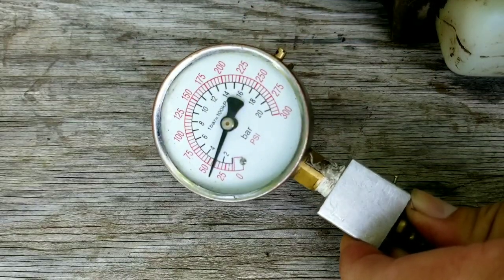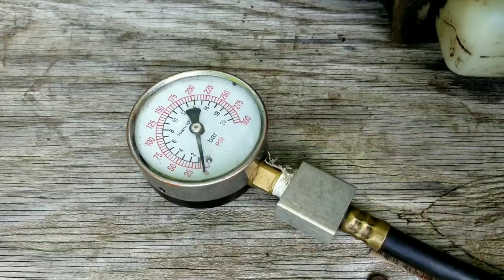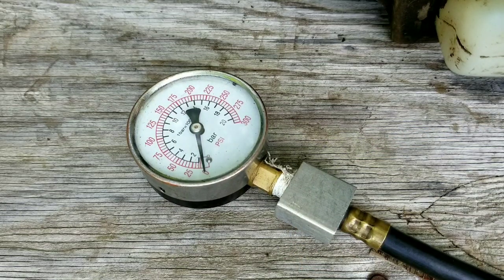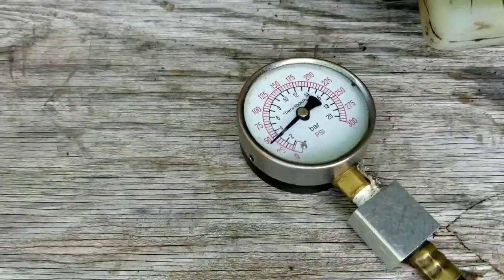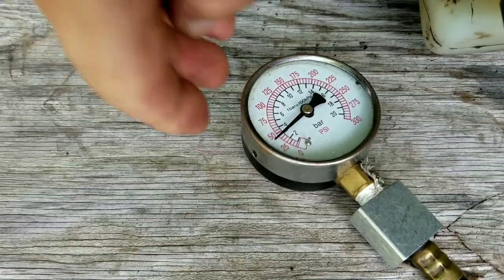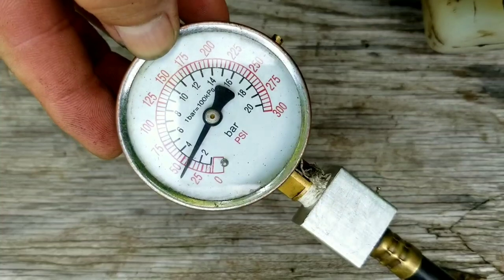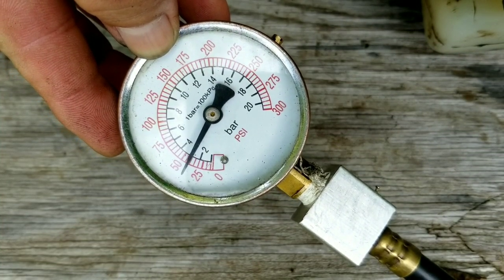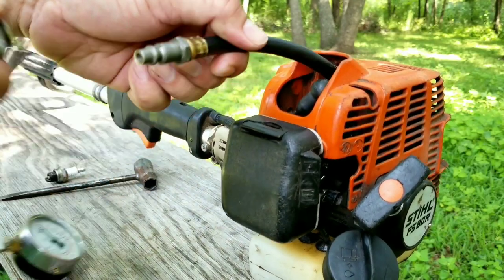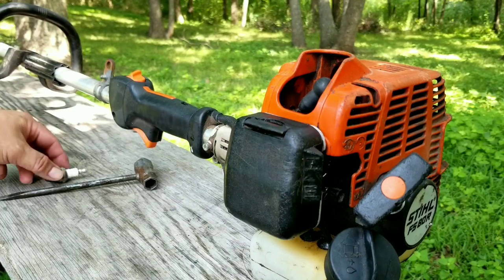Unfortunately this doesn't look very good, as the number seems to be around 45 PSI. Let's try that again to confirm the result. This test confirms that the engine was damaged by the improper oil-to-gas mixture in the tank — either they forgot to add the oil the last time they mixed their gas, or they accidentally picked up the gas for their mower instead.